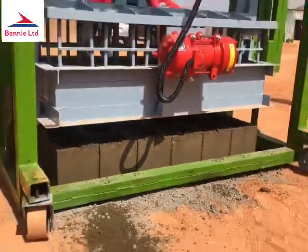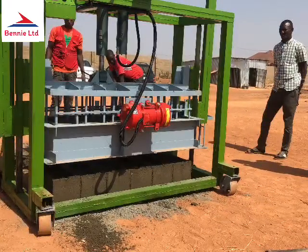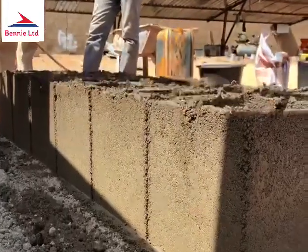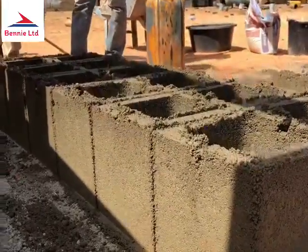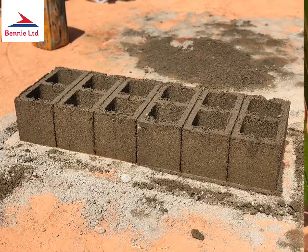This procedure is continuously repeated as you roll the machine on its tires to lay your blocks in series, for either the six-inch or the nine-inch block. This machine is efficient, fast, and saves labor cost.